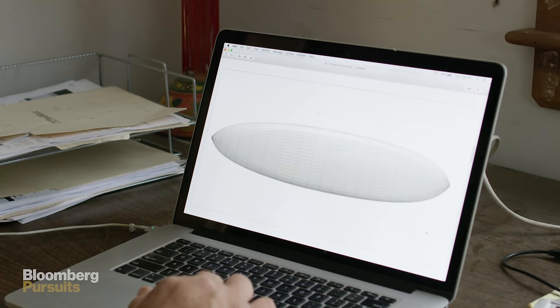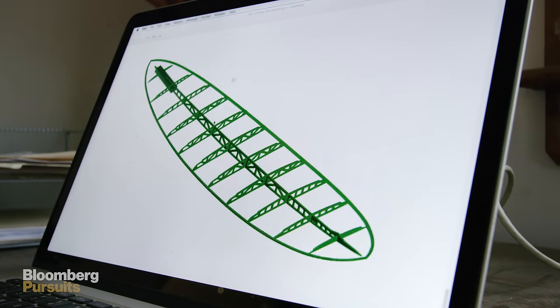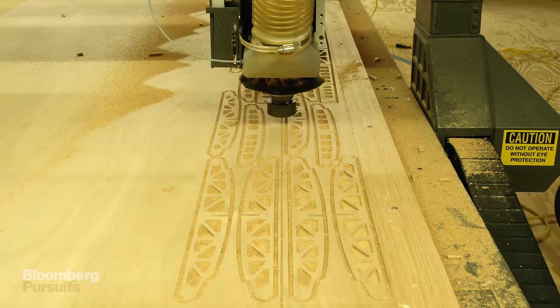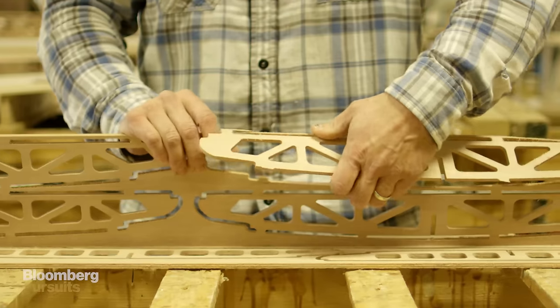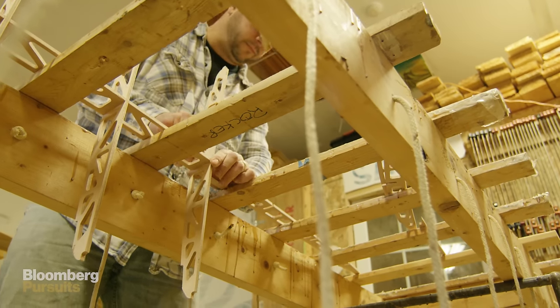The board starts in CAD, where we take a 3D model, break down the shape, and create frames, templates, and all the inner parts of the board that we get cut on a CNC machine. We take those frames, pop them out, and assemble them into a skeleton.